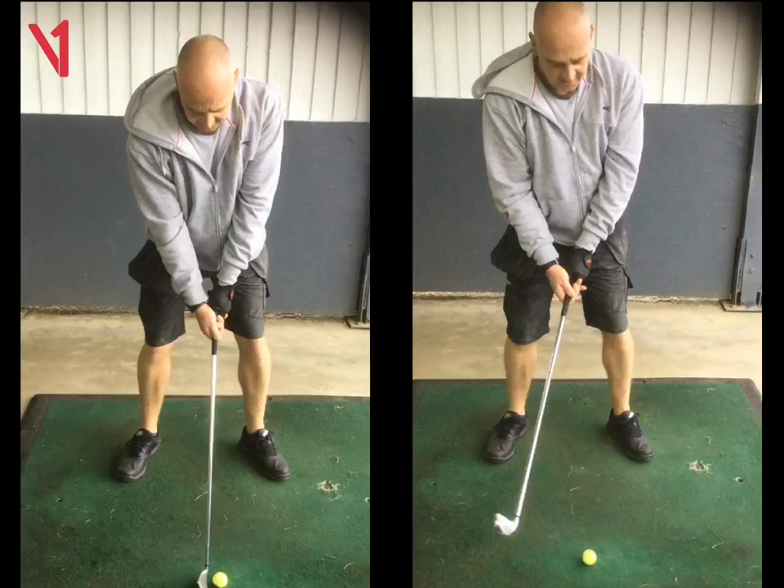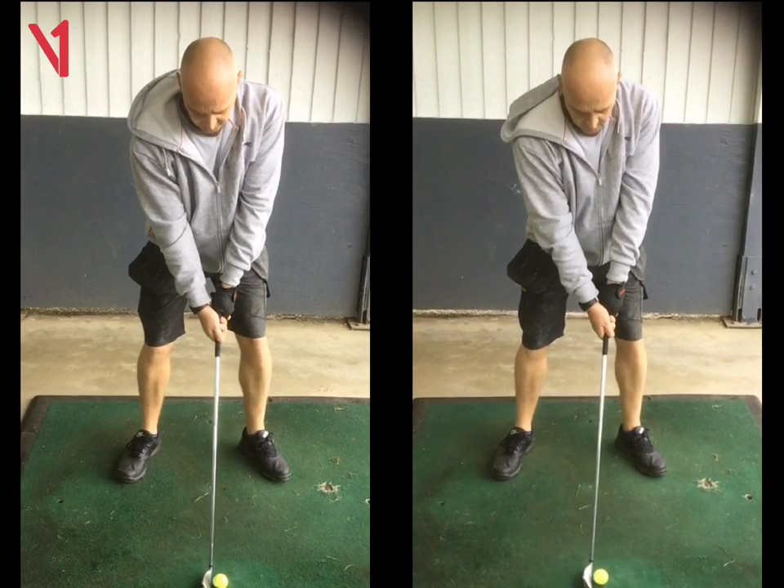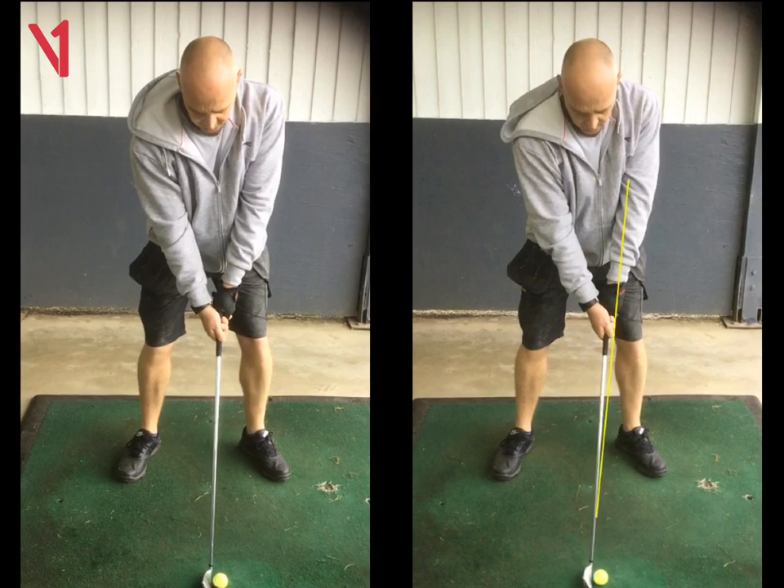Okay John, so we'll just run through what we've looked at today. The main thing was first of all your setup. You can see a slight difference here — just getting those hands ahead of the ball with your iron. We want the club to be an extension from your left arm. The other thing: getting that left hand on top a little bit more, feeling like it's a little stronger in the fingers of your left hand, just to get it working a little bit more.